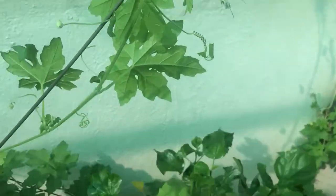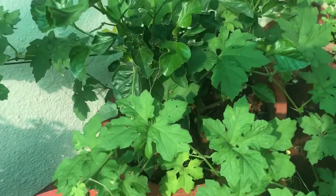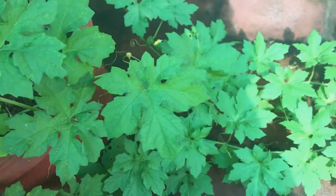You are seeing the bitter gourd plant in our garden. This is how the bitter gourd plant will be grown. The bitter gourd plant grows in rainy season as well as in summer season.